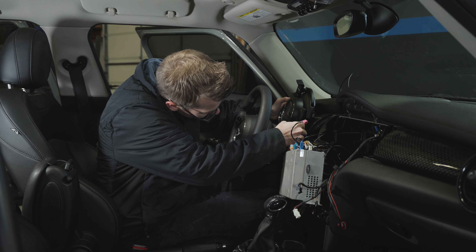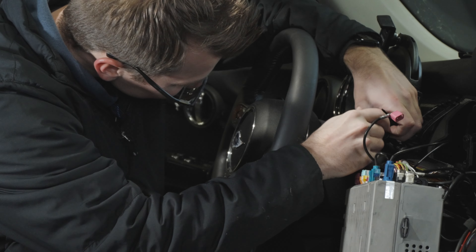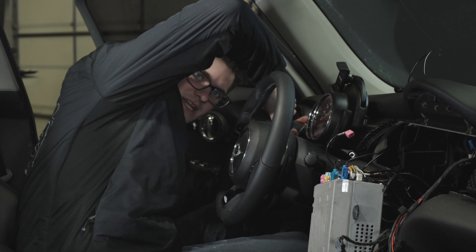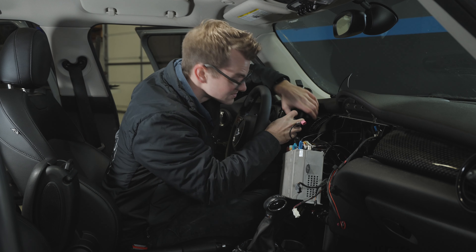We're just going to reach in here and take out these two Torx 15 screws on the digital cluster. Don't lose them — last time I did this I lost them. Then you just pull the cluster towards you. There we go.